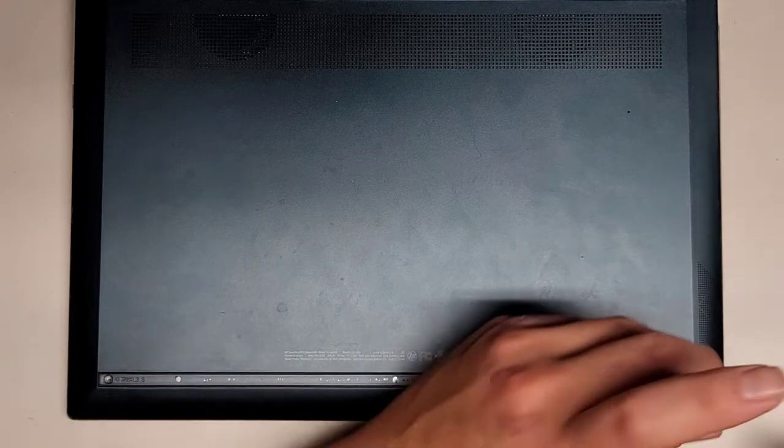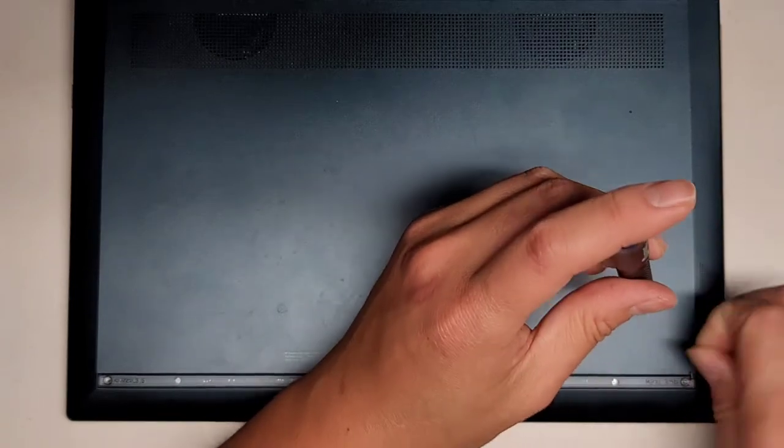We're going to remove the two screws here — there's one on each corner. We did switch to a PH0 or JS0 screwdriver. Let's go ahead and remove those two screws, and hopefully this cover's not going to be too difficult to remove.